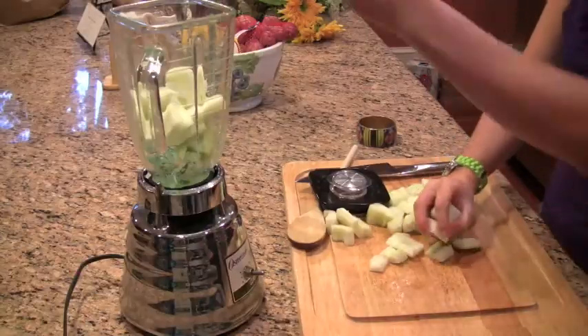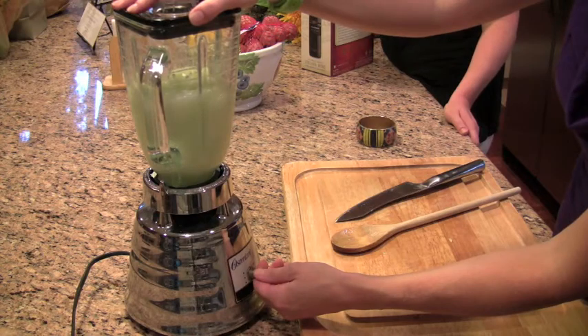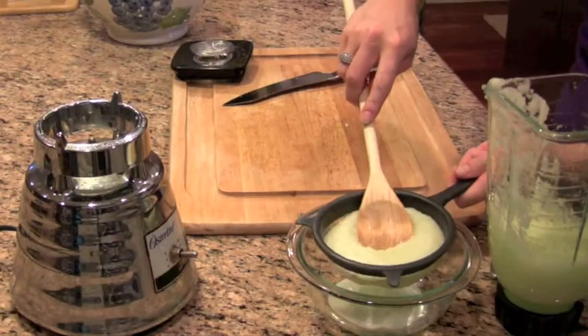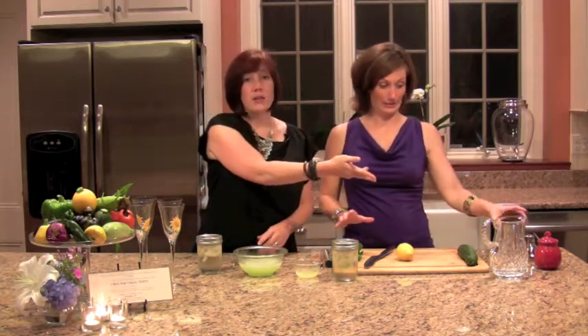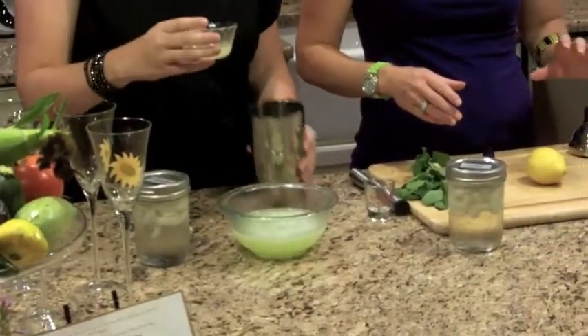We took four fresh cucumbers, peeled, deseeded, and chopped them, then put them into the blender and pureed them. It's very important when putting it through the sieve to really smoosh it down, because all the cucumber water will come out. We let that chill as well, so we're starting with nice cold ingredients — you're not going to feel like you're bogged down with ice. We're going to take the jigger and put in four tablespoons of freshly squeezed lemon juice from our local farms, and six sprigs of mint from Langwater Farm.